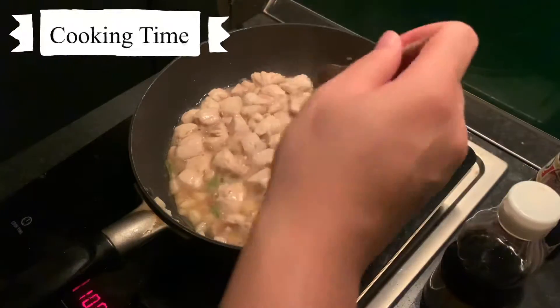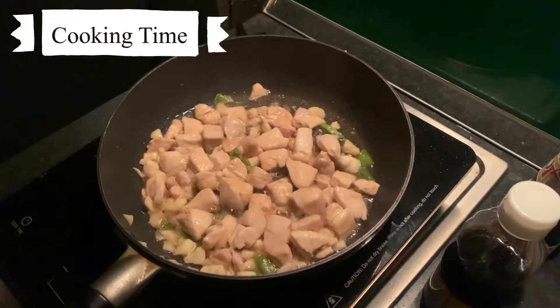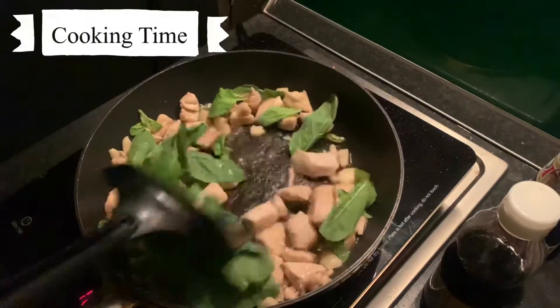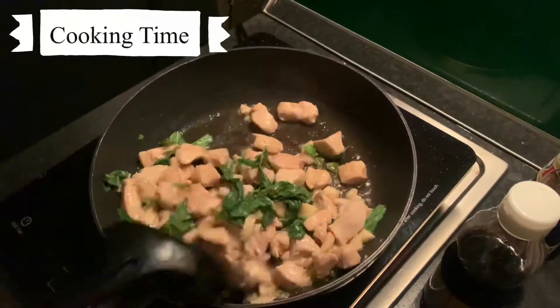You're seeing me adding sugar into the dish, which is quite common in Thai cuisine to balance out with the savory flavor of the other ingredients. Once you're satisfied with the taste, add in the holy basil last and cook it until it's done, which should take less than a minute.